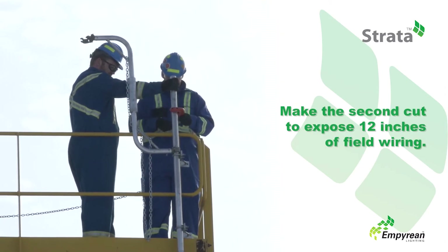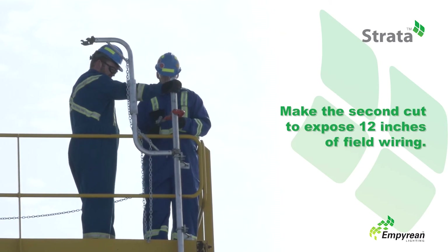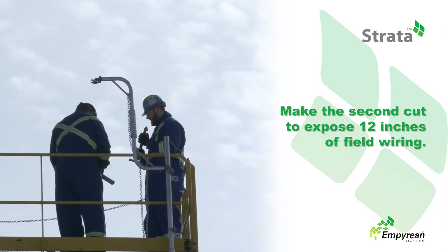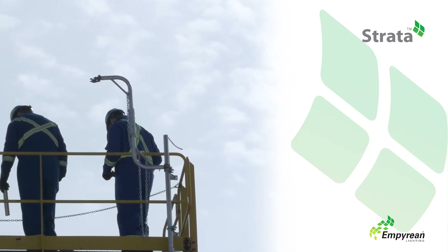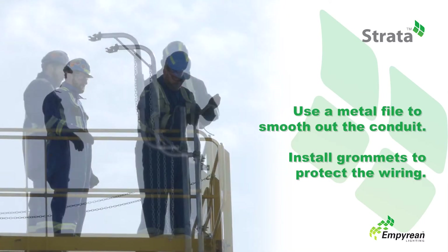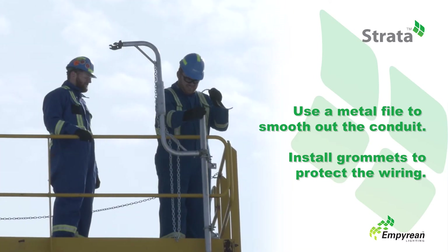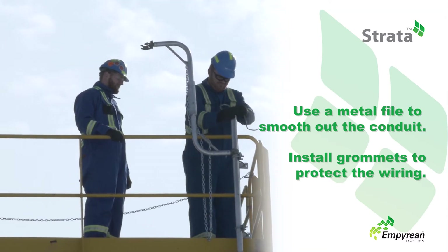While one person securely holds the existing conduit, make the second cut. This will expose 12 inches of field wiring. Use the metal file to smooth out the existing on-site conduit, then install grommets to protect the field wiring.